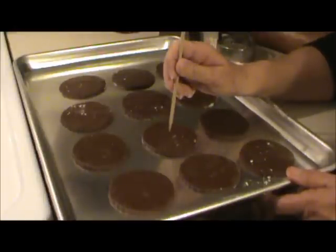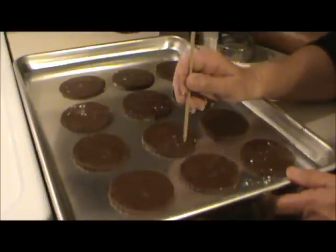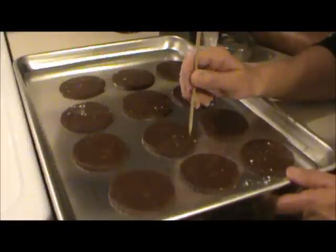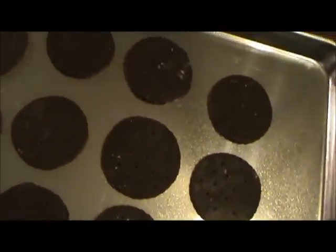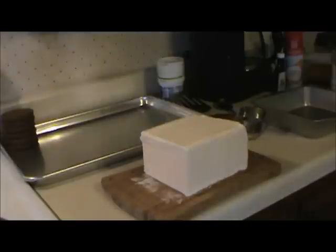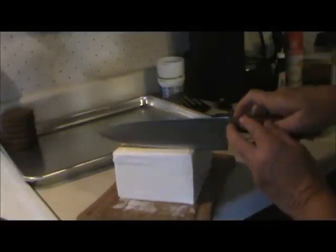I poked holes in the top with a bamboo skewer — I don't know if this is even necessary, but it wouldn't look right without it. Don't worry about any flour on the cookies because that bakes off. Then I baked them at 350°F on a greased cookie sheet for nine minutes and cooled the cookies on a wire rack.